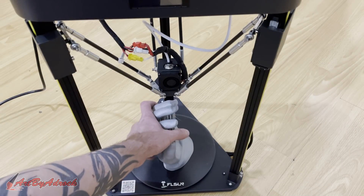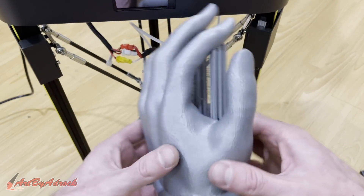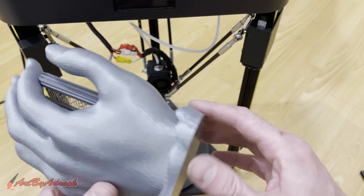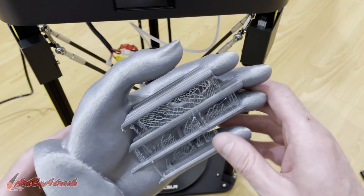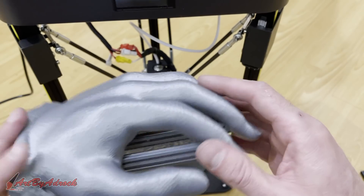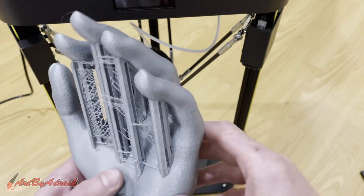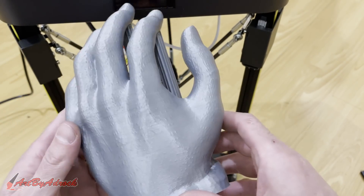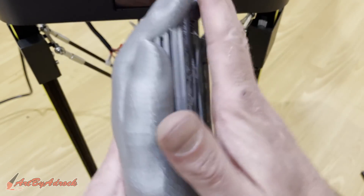The Jason hand has finished printing. Here's the final piece. As you can see, this looks pretty fantastic. It came out just as the model was supposed to be. I will remove the supports, but this came out looking great. I am super pleased with the quality that this machine actually did. High five to that one.